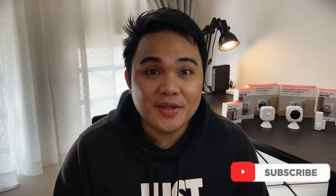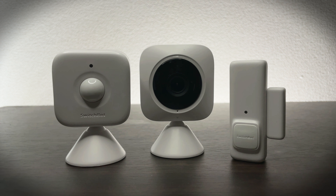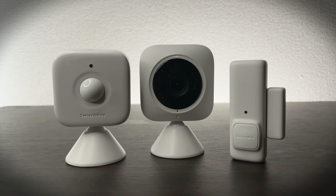The items we are going to review today are: first, the motion detector; second, the indoor camera; and third, the door sensor. I've made several videos reviewing other SwitchBot products — the SwitchBot Curtain and its solar panel accessory, the SwitchBot Mini Hub, and the SwitchBot Bot.